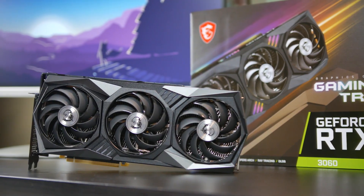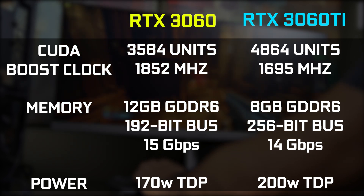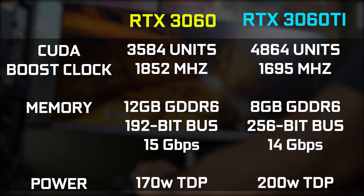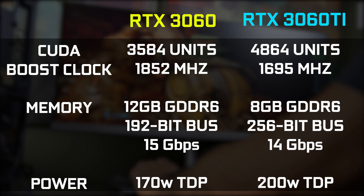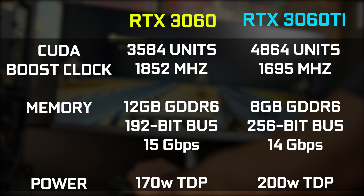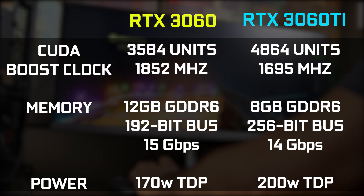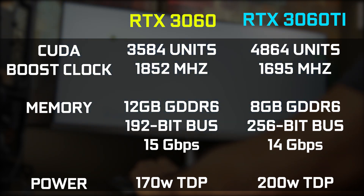First let's talk about the general specifications of the RTX 3060. In terms of CUDA cores we have 3584 units compared to 4864 units on the Ti version. Boost clock you're looking at faster speeds on the 3060 at about 1852 megahertz versus 1695 megahertz on the Ti version. In terms of memory we have more capacity at 12 gigabytes versus 8 gigabytes of GDDR6, a smaller memory bus of 192 bits on the standard 3060 versus 256 bit on the Ti, but a greater memory speed of 15 gigabits per second versus 14 gigabits per second. In terms of power, the Ti is rated at 200 watts TDP versus 170 watts on the RTX 3060.